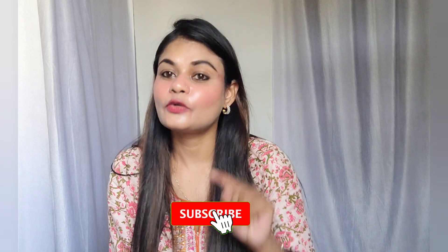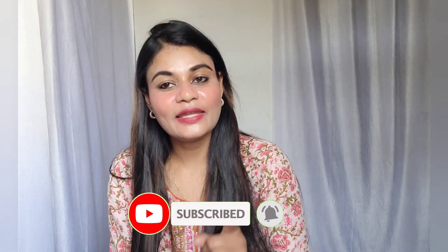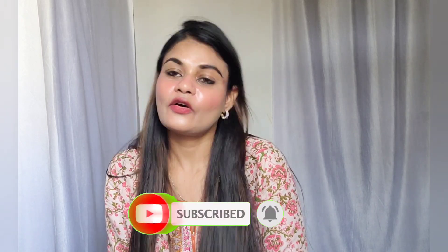That's it for today's video. I hope today's video was good and helpful for you. If you liked today's video, please like it, and if you haven't subscribed yet, don't forget to subscribe to my channel. We'll see you in the next video. And until then, bye bye, take care.